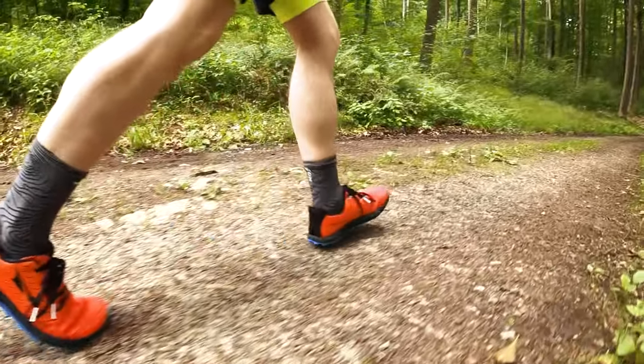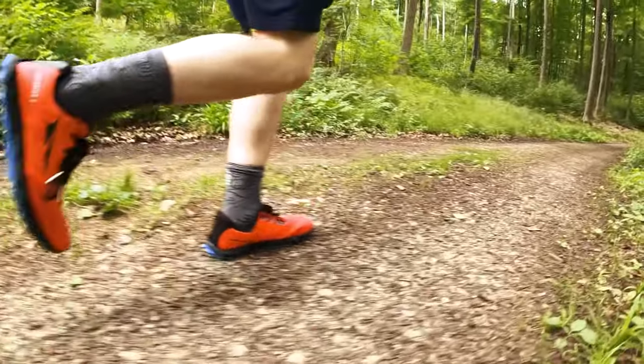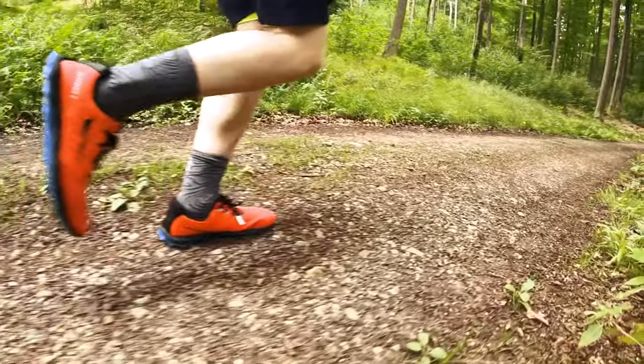Both shoes are U-shaped and I didn't have any issue getting heel lock in either of them. Heel strikers be aware though — I'm notorious for being a heel striker. The Superior will punish you if you heel strike. Of course when you focus on technique and form you will eventually get tired, forget, and start heel striking again — and that's where the Superior will punish you. I was running downhill, not paying attention to my form, heel striking, until I landed on a little stone right on my heel and it went straight through — it hurt like hell. Be aware.